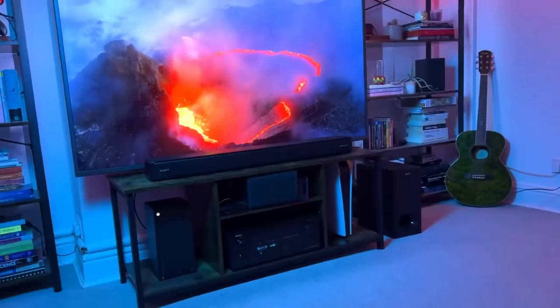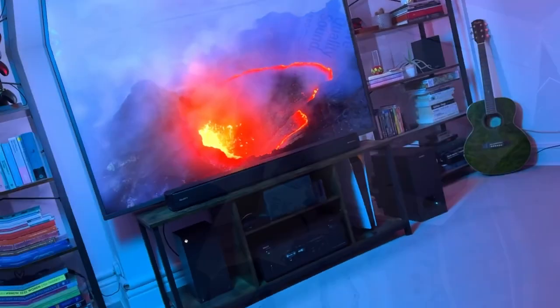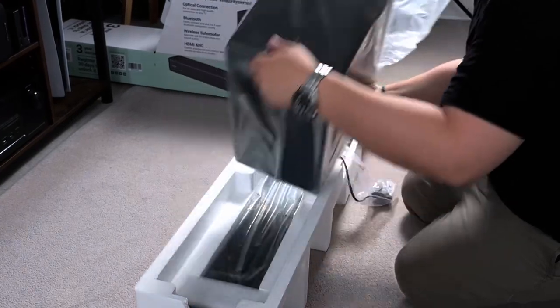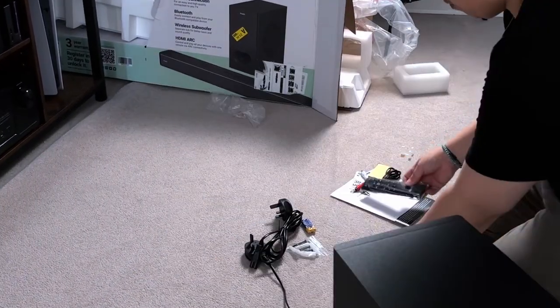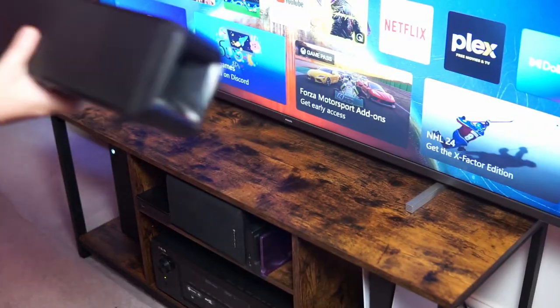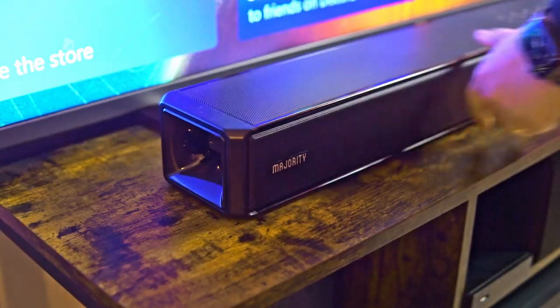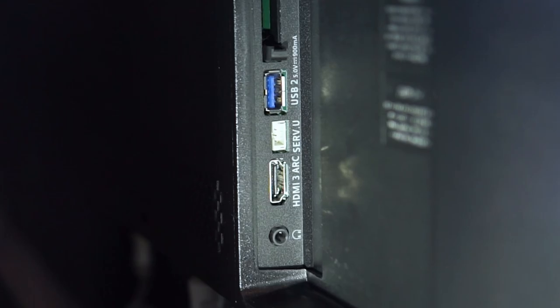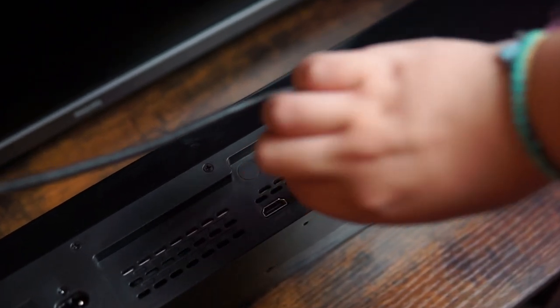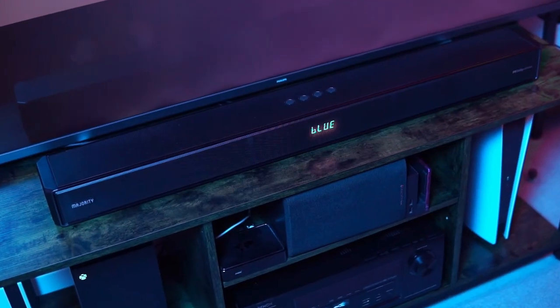Inside the nicely packaged box you get the 2.1.2 soundbar itself, the wireless subwoofer, wall mount brackets and screws, accessories, and the remote. Setting the Majority Sierra Plus up is a breeze — plug it into your TV's HDMI ARC port for audio passed from your devices to the TV and then to your soundbar, or use the HDMI inputs if you don't have an ARC port. It's also Bluetooth compatible.